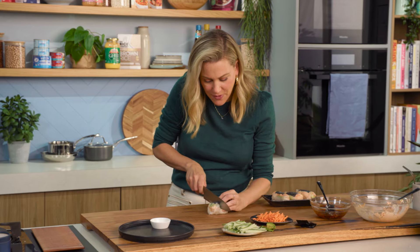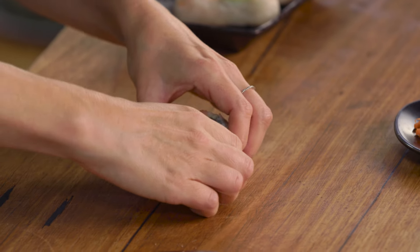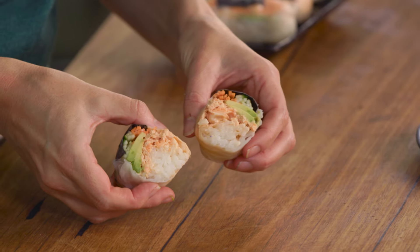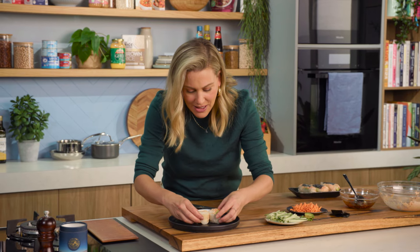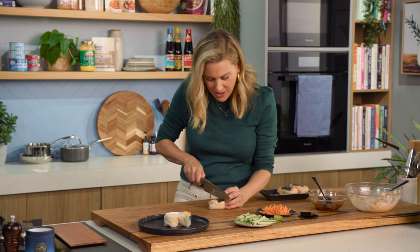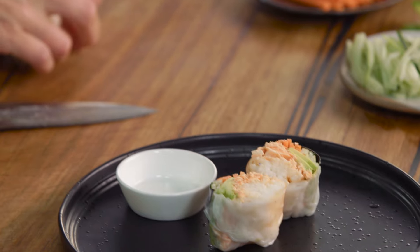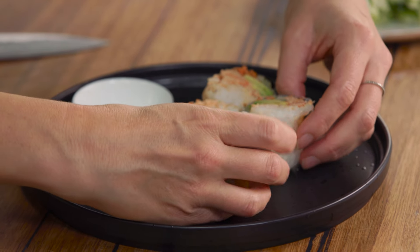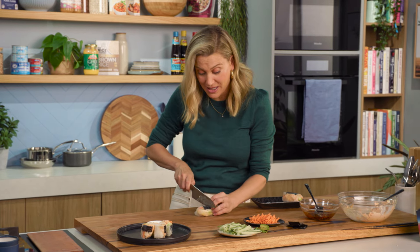I've wrapped a few of these sushi rolls and now I'm using a super sharp knife just to cut them in half. I really like the idea of seeing the inside — you can see that gorgeous salmon there with the avocado and all the bits and pieces that make this delicious little wrap. Cut them in half. This is a really nice canapé too — you can make it super casual and pop it into the lunch box, or if you've got people coming around for drinks, what a great thing to pass around a party.